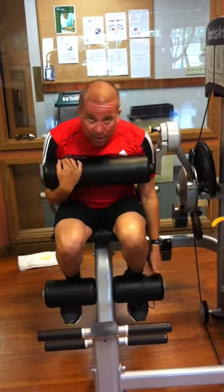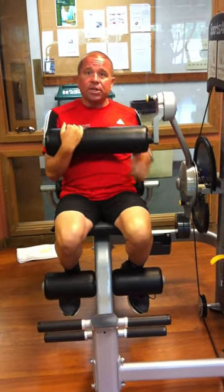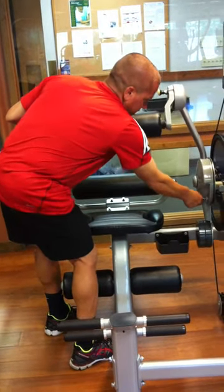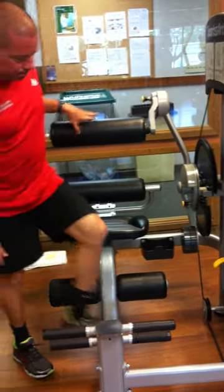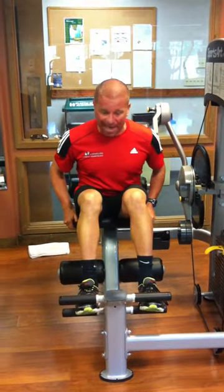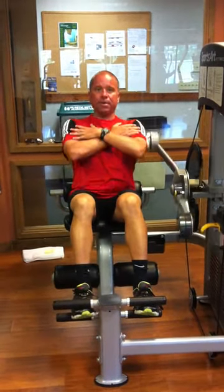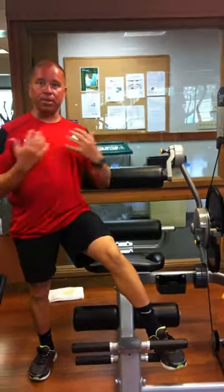You'll notice my legs are tucked underneath the rollers. Now to get into the back extension part of the machine, I'm going to exit the machine and adjust the lower adjustment so that the pad is going to be behind me when I sit. My feet are now going to go up on the ladder, and I'm going to have my arms back like this and extend. Really the only adjustment was moving that lower pad from in front of me to behind me.